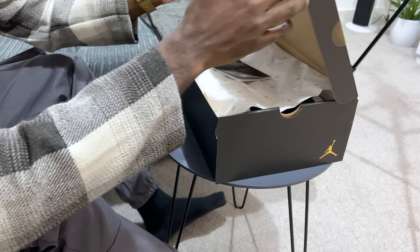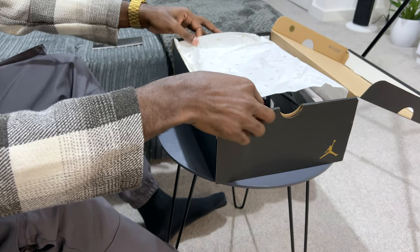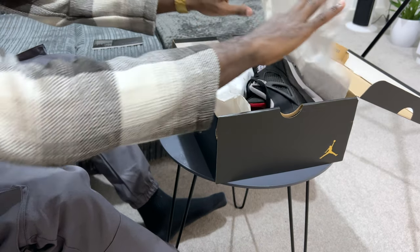A little quick unboxing here. Ta-da! The Nike Golf logo. 23, let's go!